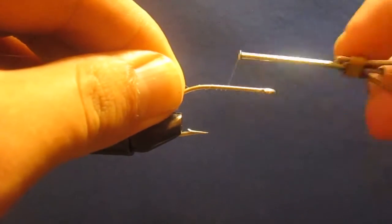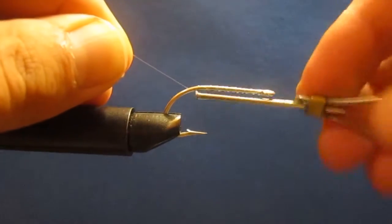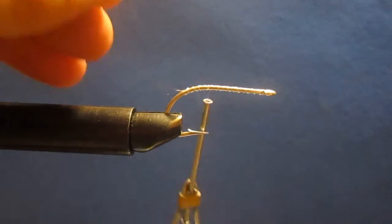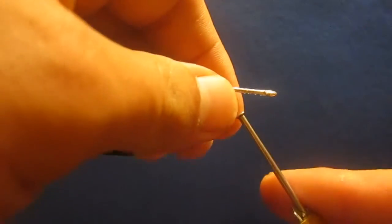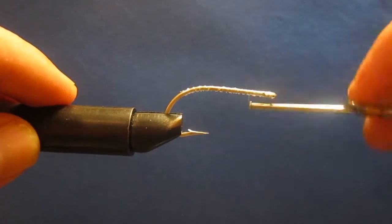Today we're going to be tying the Shrimp Neutralizer and we're going to start out with a size 1 Billy Patey Reclog. We're going to go ahead and do a full thread length wrap, then we're going to go back up to the front, and we're going to tie on the bead chain eyes.